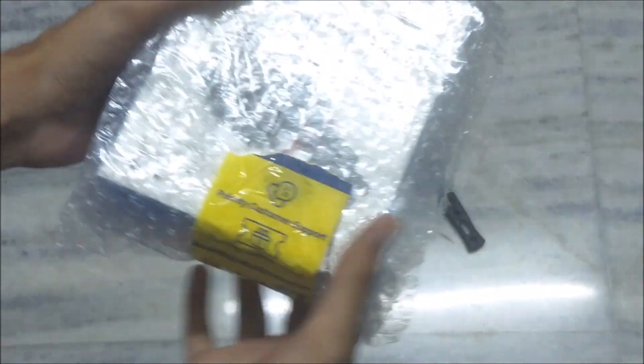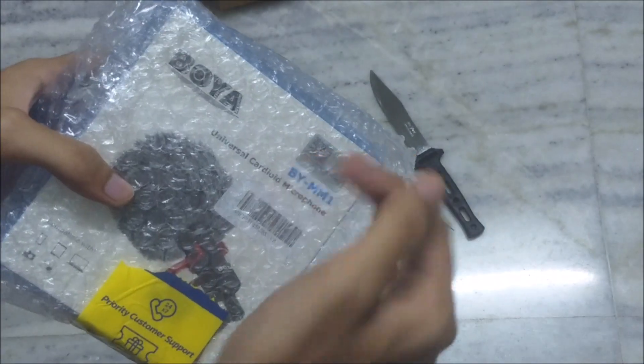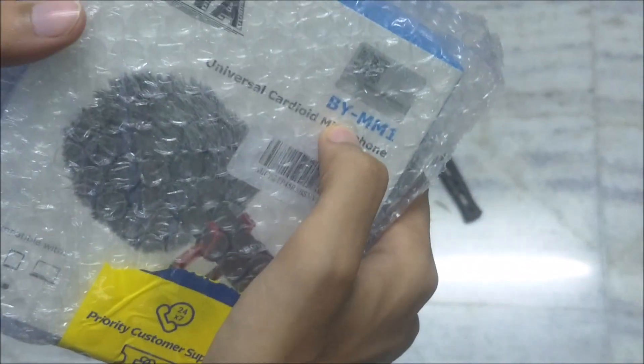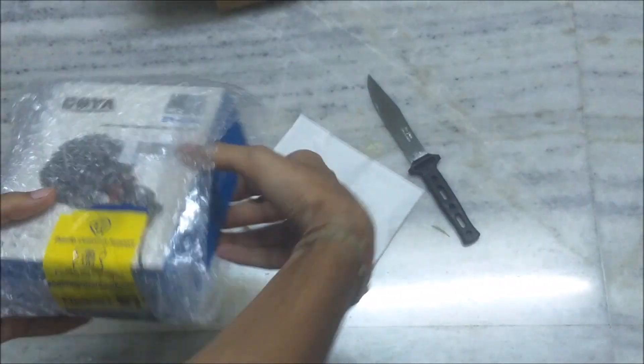Hello everyone, welcome to this new episode. Today we are going to do an unboxing — a Boya mic. Its model number is BY-MM1, so this is the DSLR mic. Let's unwrap this.